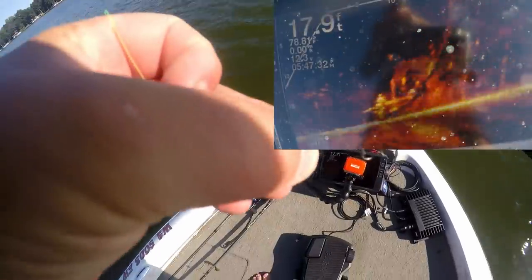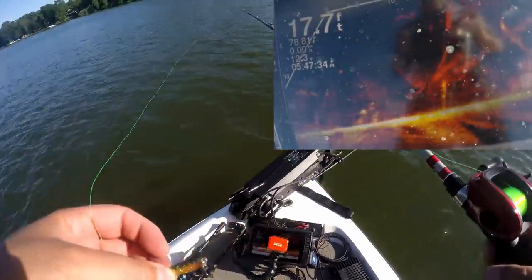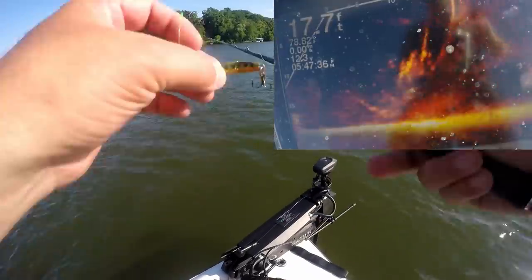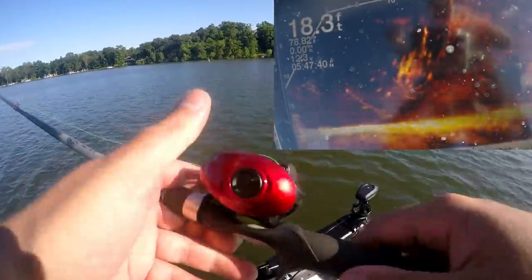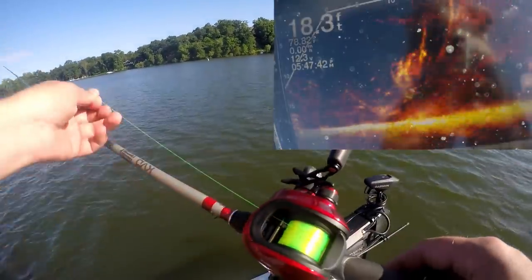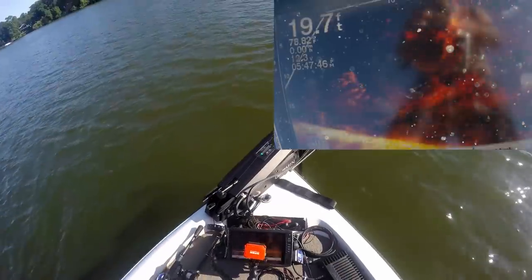Starting off with this Peach Tackle little jigging spoon — eight pound mono. And this is the PC Fun Spark reel. There's a ton of them down there. See if we can catch a couple of these fish.